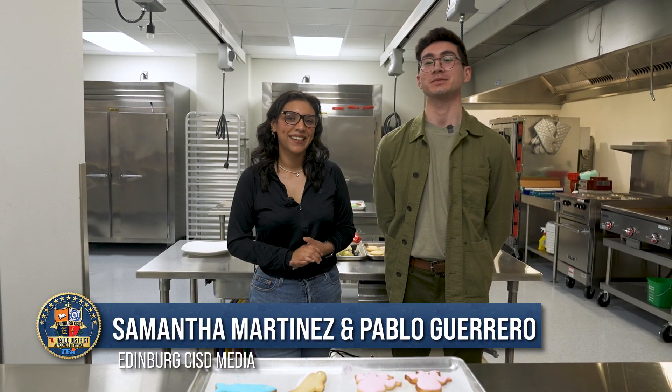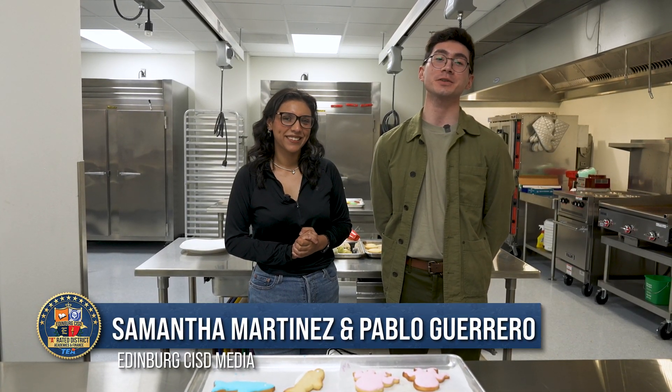Hello everyone, I'm Pablo Guerrero. I'm Osvaldo Martinez. And today we're here in the culinary arts classroom where we will be putting our art skills to the test by decorating some sugar cookies. Let's see what Pablo comes up with.